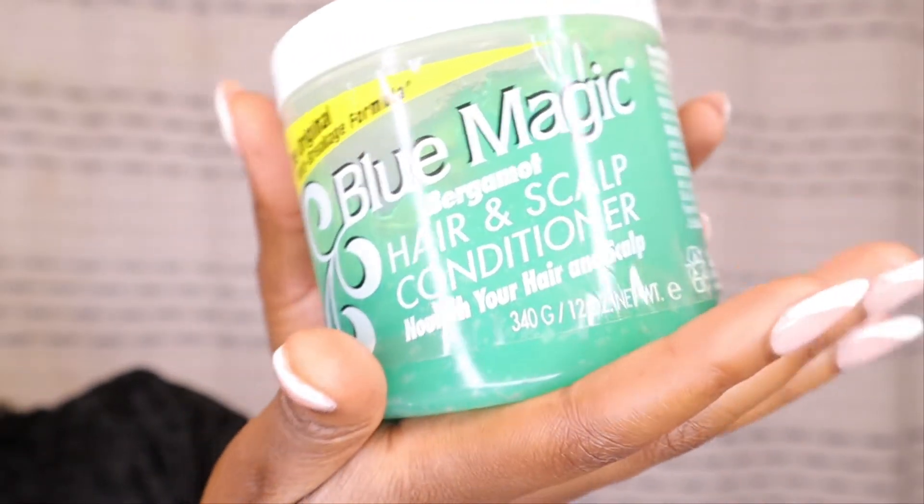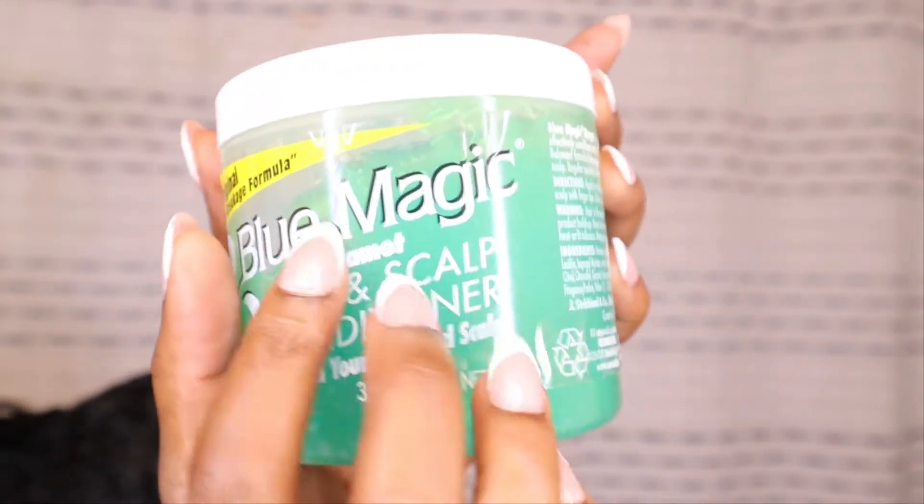I'll use the Blue Magic kind of down the shaft of my hair to bring the moisture back in. It's a hair and scalp conditioner — it's a good way to coat my hair. To get the scalp nice and cleansed, I'm going to split it into some sections. I think I'm going to do four, because four sections are always the best. So I'm going to put the top up.